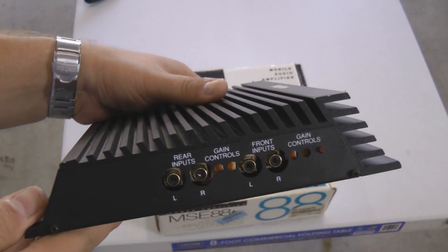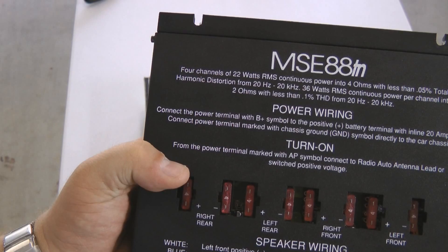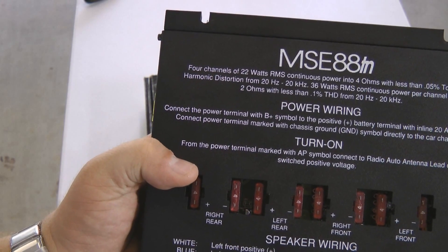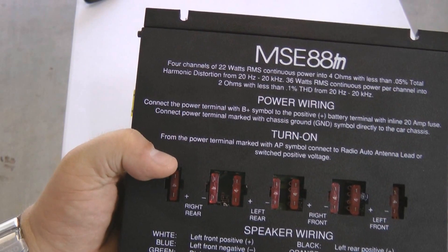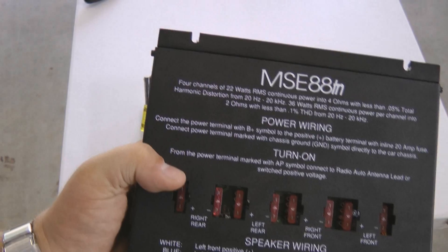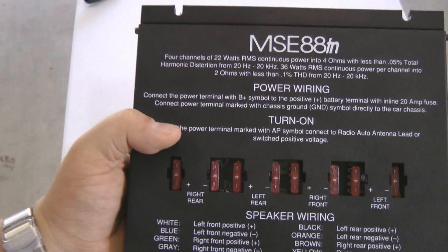This is a four channel amplifier. Let me turn it around so you can actually read it and don't have to turn your head upside down. The MSE88TN is four channels of 22 watts RMS. Some of you may say, wow, my head unit in my car is four times 50 watts — why do you need something like this? Trust me, folks. This is not really four times 22, and the one in your car is not really four times 50. That's a lesson for a different day.